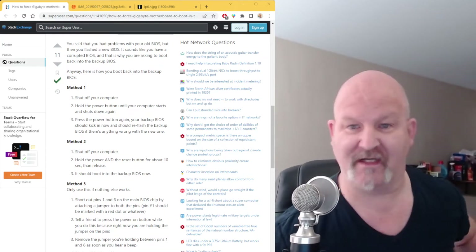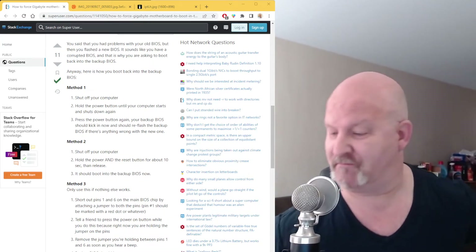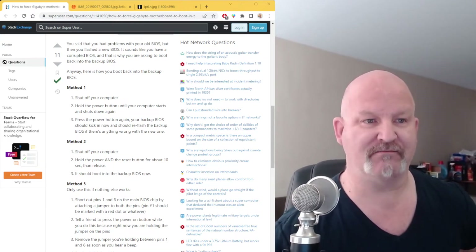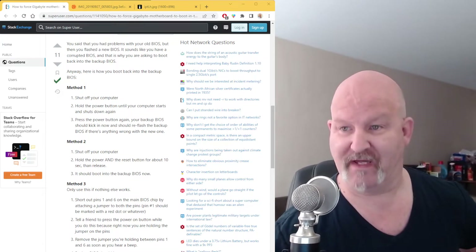This is the process, how it's done. It's very hard to find — sometimes Gigabyte does not want you to know about it. But this is on StackExchange. There are two methods.